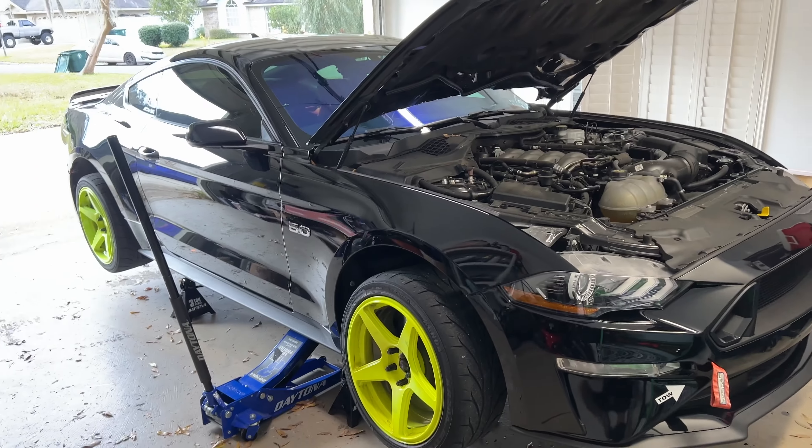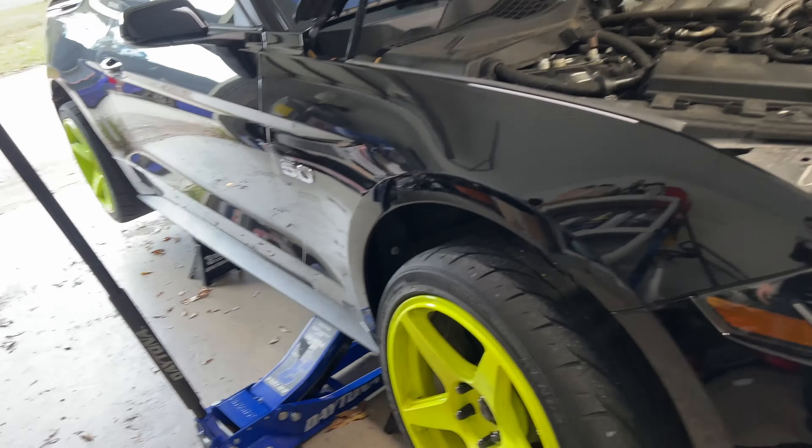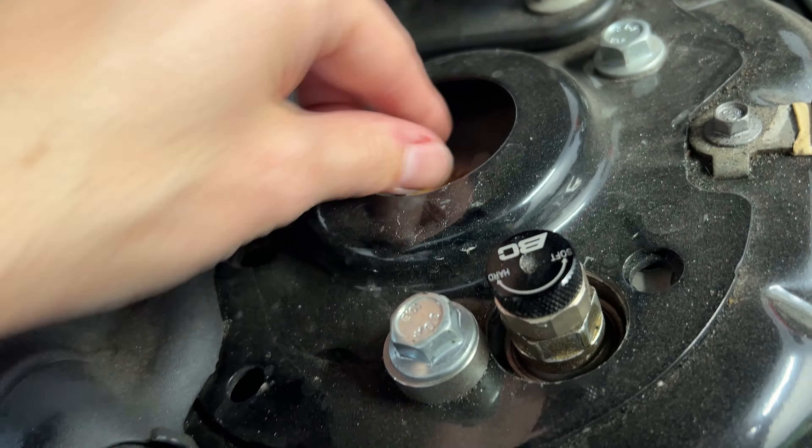What's up guys, welcome back to the channel. Today we're going to be working on the Mustang. I've got a few goodies we're going to be putting on today. This is my 2020 Mustang GT - it is drift spec, set up as a drift car. It has the full FDF angle kit on it.